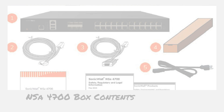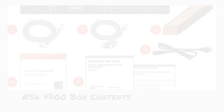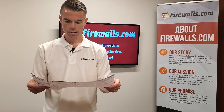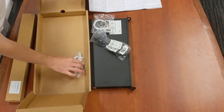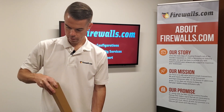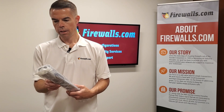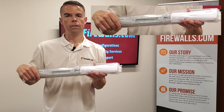We'll get to the rest of it in just a second, so let's open up the accessory boxes to see what else is inside. We'll find your cables, some regulatory information, and this is the parts kit — the slides for the rack mount and the rails to show you how you actually mount the firewall to your rack.